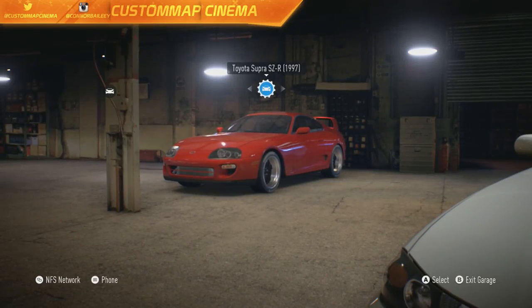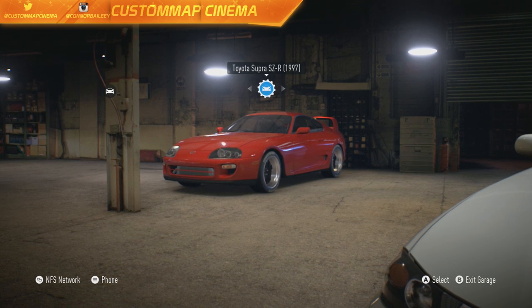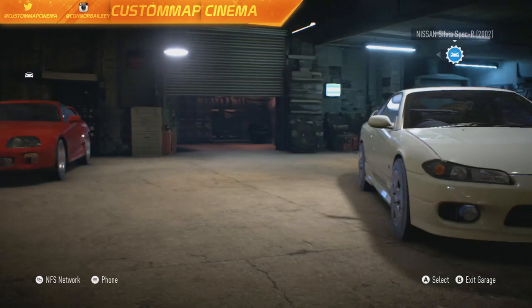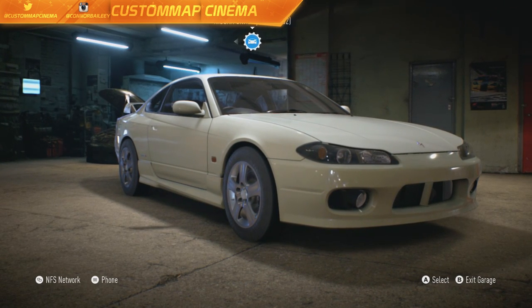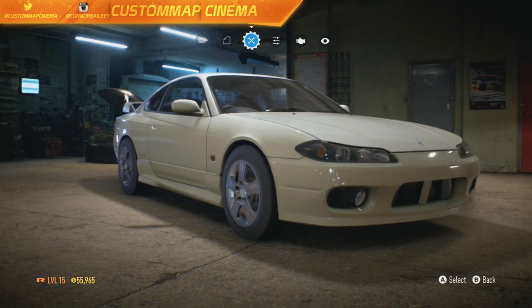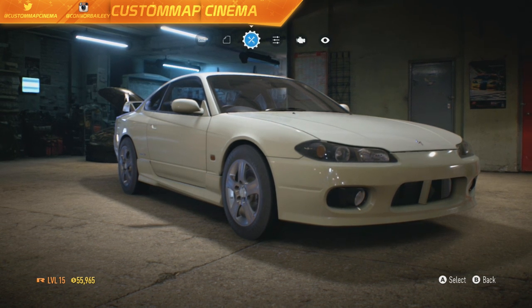How is it going guys? We're in Need for Speed 2015 and take a look at what car I just picked up — the 2002 Nissan Silvia Spec-R S15. We are going to fully customize this ride with the 55,000 credits that I basically have in this game to put into this car.